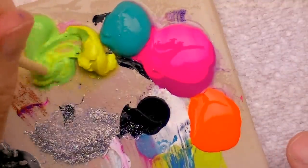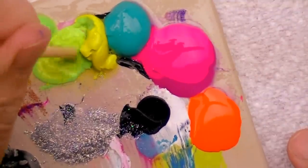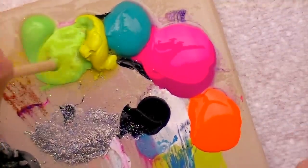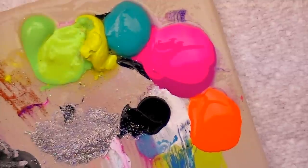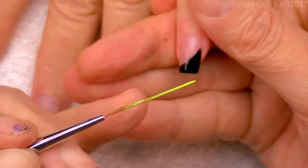I am getting them nice and thin down with water, and I have my striper and my liner brush out. You can get both of those at Robin Moses Nail Art dot com, and if you buy both they are under ten dollars — the link is in the description box below. I will start with green.